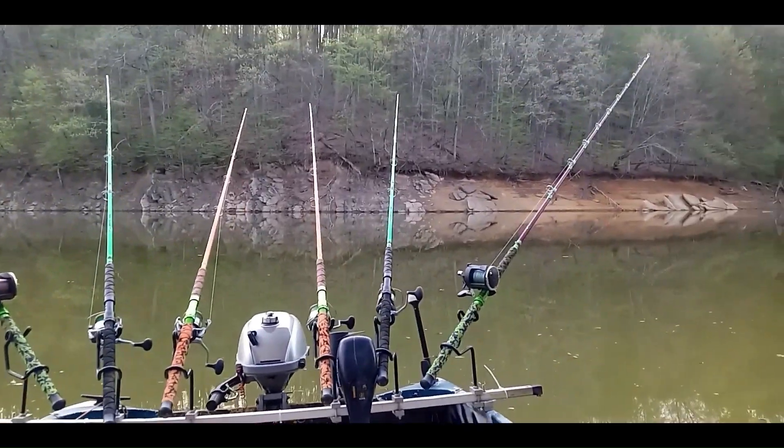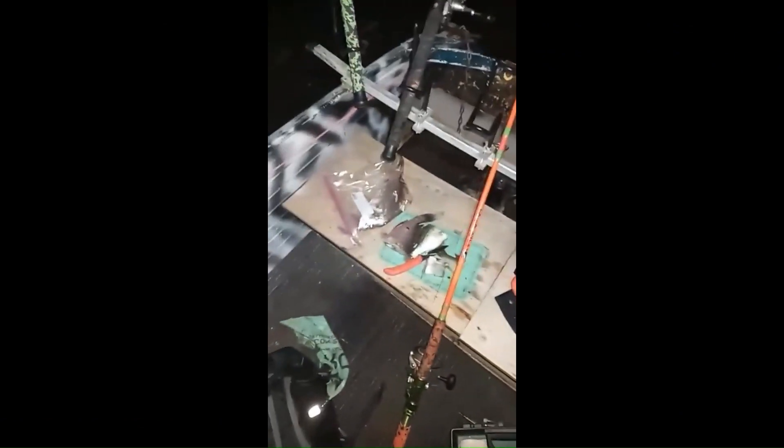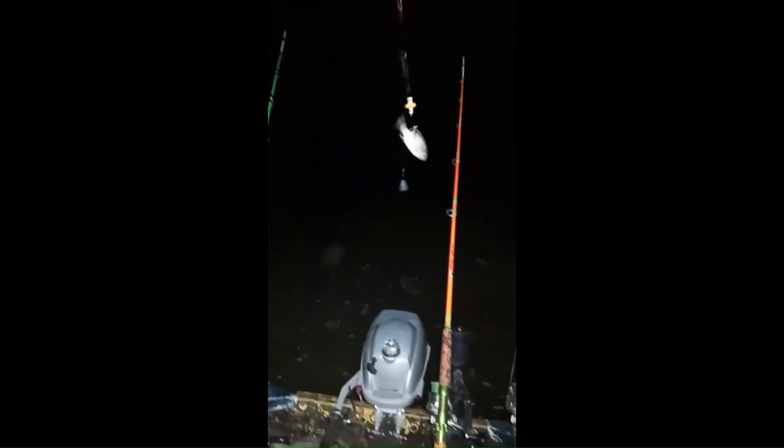I'm a little fishin', soakin' live baits. You can't see it for a leaf. Look at that bluegill. It's always nice when you can toss it out there like that and then end up with something like that.